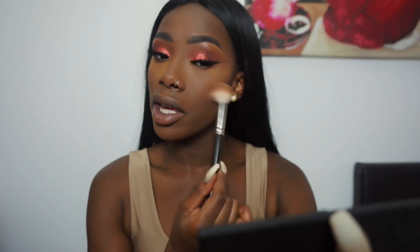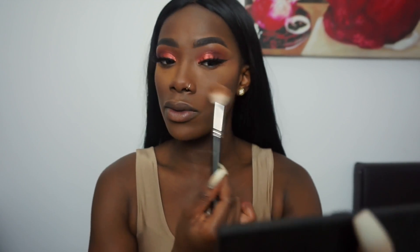To contour I'm going to be using my Sleek Makeup Contouring and Blush Palette in Dark. Using the tip of the brush I've just contoured, and now I'm just going to sweep off the excess. Because it's a loose powder it literally sets and doesn't leave any flashbacks or anything — it gives a nice little smooth finish. I like it.